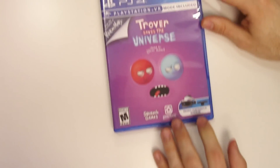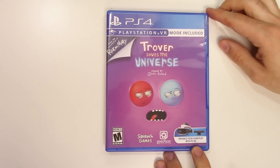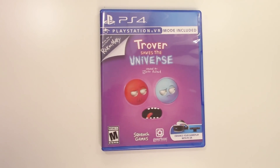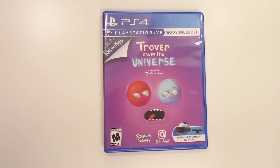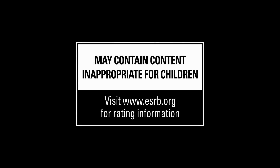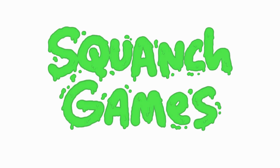And that will do it for this unboxing of Trover Saves the Universe for the PS4. As always, thank you guys for staying tuned to PopnGames for these unboxings. If you enjoyed this one, you can let us know by liking, commenting, and subscribing. Thank you for watching, bye bye!